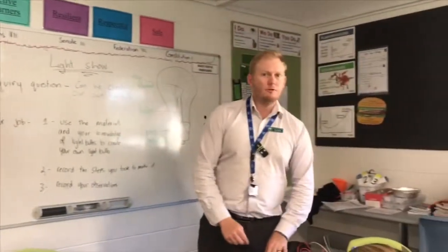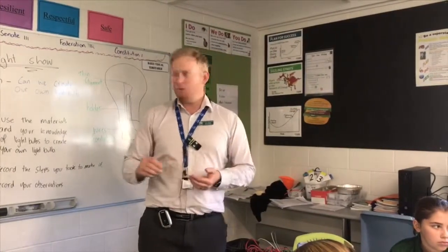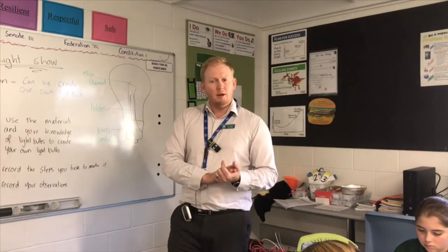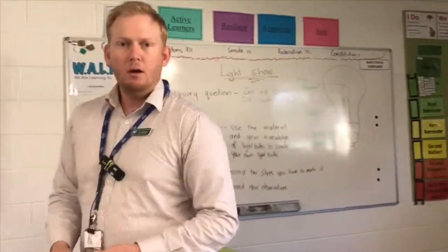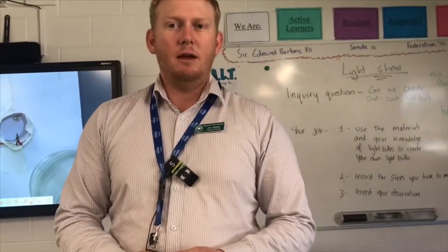What I'd like you to do to finish today's lesson is write an exit statement, just like we did yesterday. I just want you to write one thing you took away from today's lesson — one thing that you learned. Thank you everyone. I hope you've learned something. This was 6A — creating a light bulb and writing a scientific method.